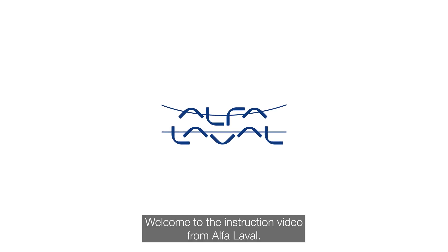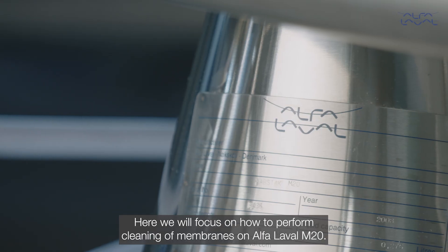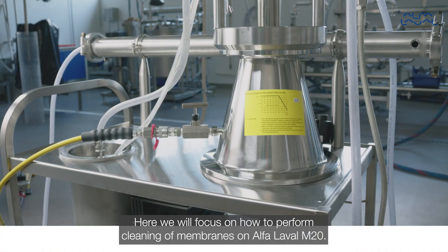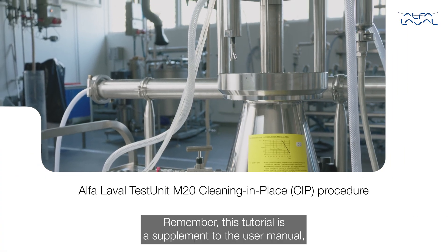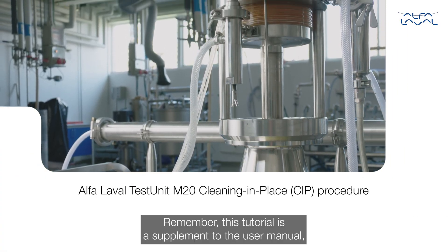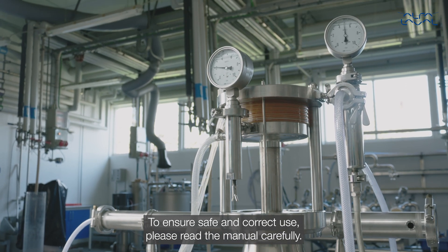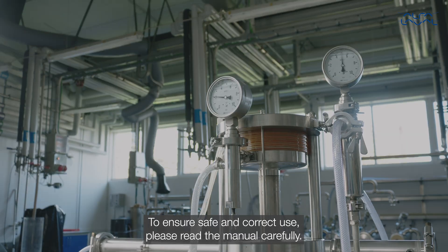Welcome to the instruction video from Alfa Laval. Here we will focus on how to perform cleaning of membranes on the Alfa Laval M20. Remember, this tutorial is a supplement to the user manual and does not replace it. To ensure safe and correct use, please read the manual carefully.